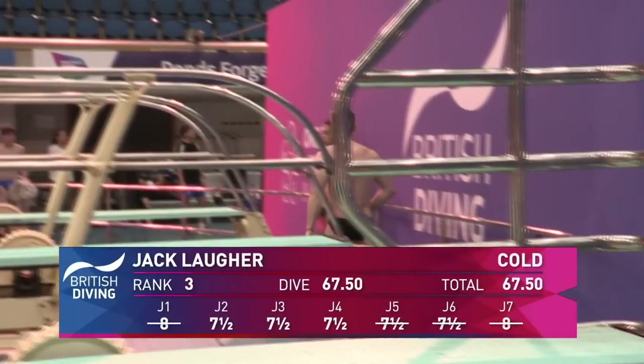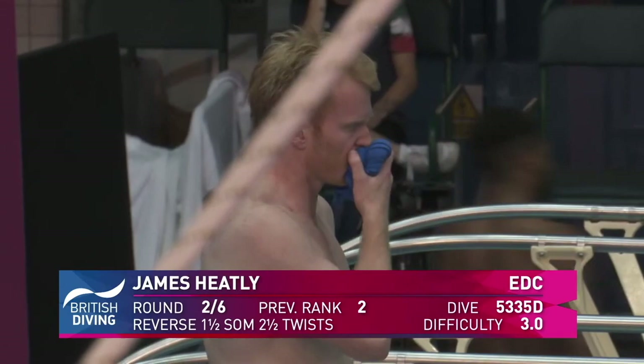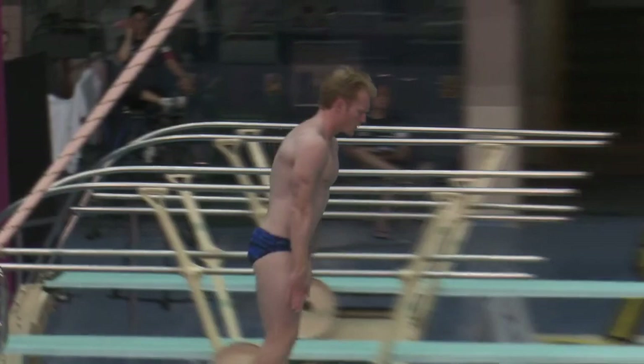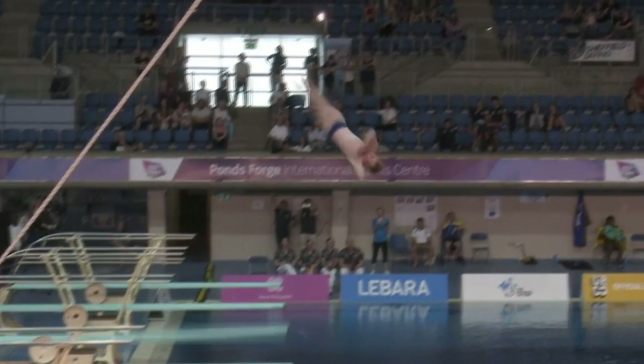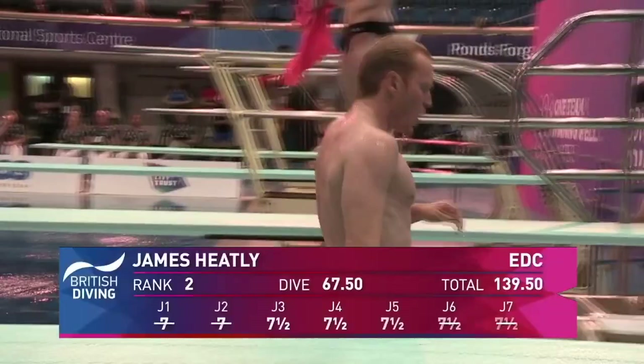Up next we've got James with his reverse one-and-a-half somersaults two-and-a-half twists. And that is a beautiful dive there from James — people are putting dives in and everybody seems to be responding. As I saw the dive come in onto the hurdle, he manages to wait at the bottom of the board.